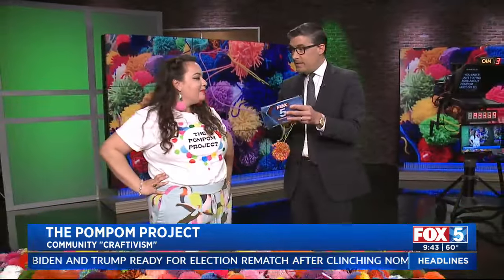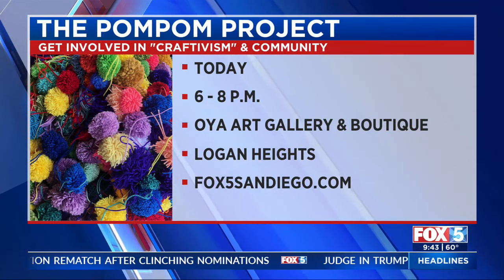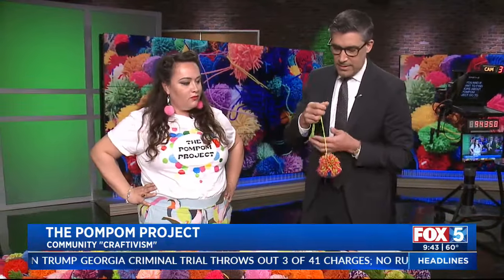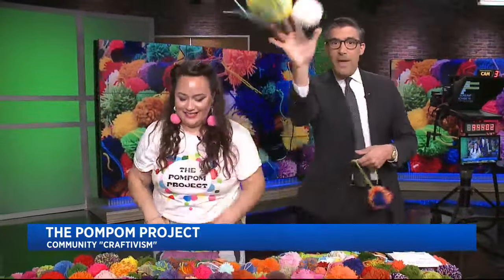The event is 6 to 8 p.m. tonight at the Oya Art Gallery Boutique in Logan Heights — you can get out there and enjoy it and make some pom poms. That did take like no time at all, right? Easy — everyone can do it. This is super cool, family fun. I'm going to keep this one, but I'm going to throw more at that guy. Thank you, Katie and the Pom Pom Project. It's like a snowball fight with this dude right here. We'll be right back.